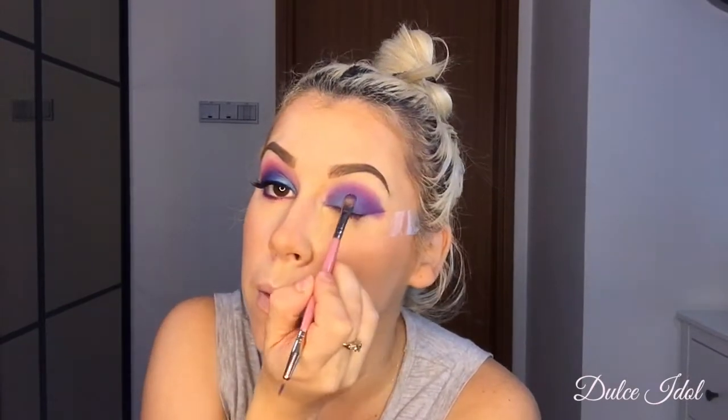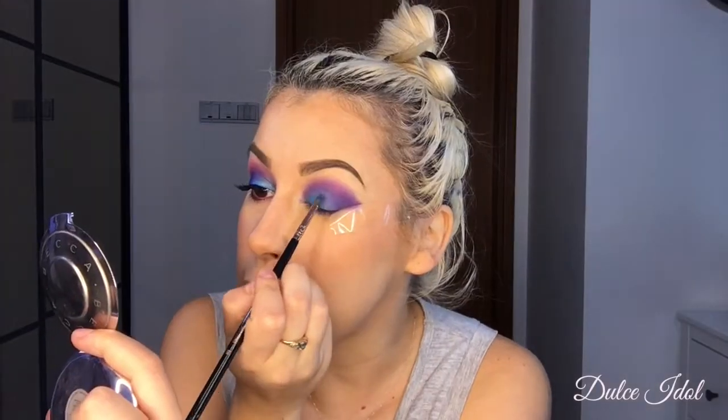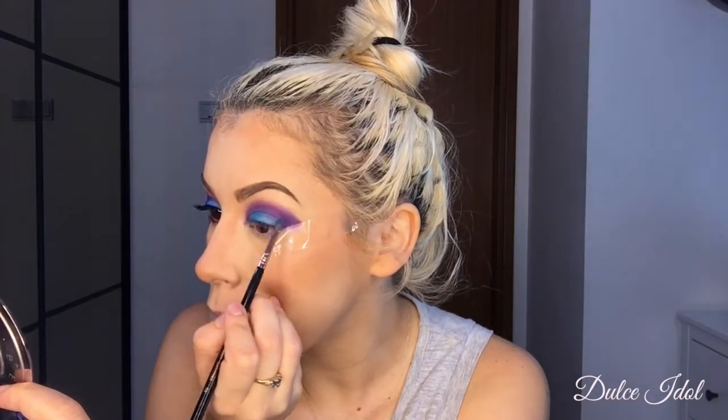I'm using a detail brush so I can blend it out. As you can see, it only went halfway. Next I'm going to take my Jaclyn Hill palette and I'm going to take this aqua color. I'm going to go over the cream lipstick just to make the color pop.